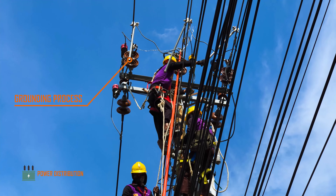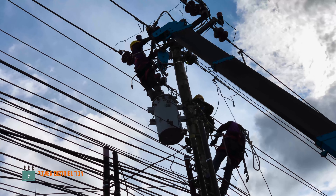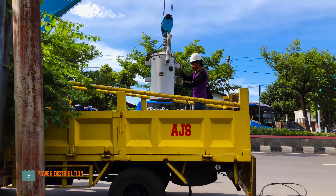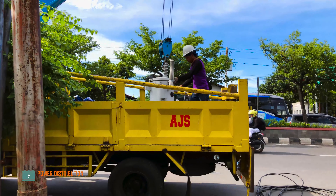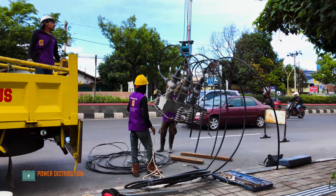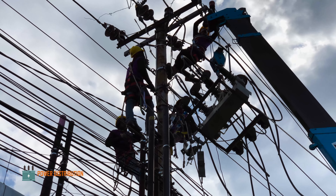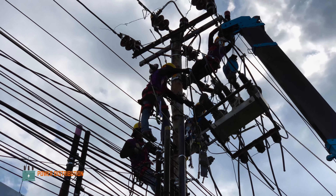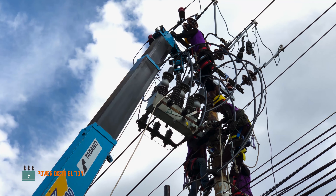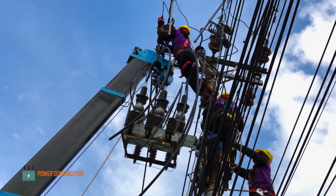Grounding process. The crew have to remove the transformer first before any mounting begins because of space constraints. This is a single phase distribution transformer.